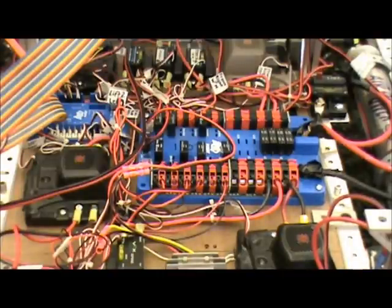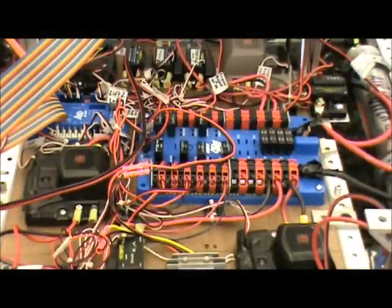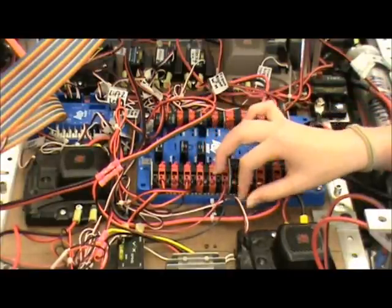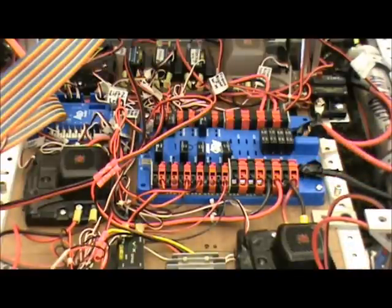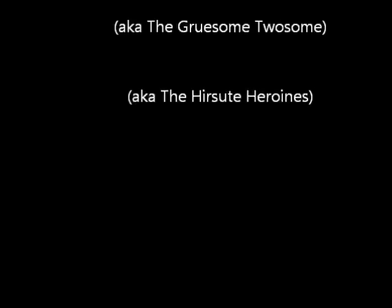Here are a couple of tips to follow when wiring your electronics board. Make sure you are always wearing your safety glasses, and make sure the electronics board is powered off when you are handling it. Use tie wraps to secure the wires to the board so you can tell where they are going. Also, use labels so that you can tell which wire is connected to what. Make sure there is no exposed metal on the wires that could possibly harm the performance of your electronics board. Good luck at the championship!